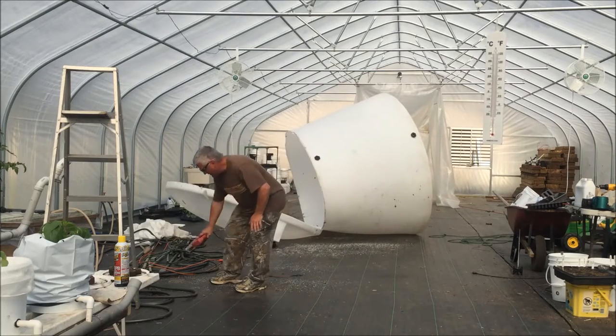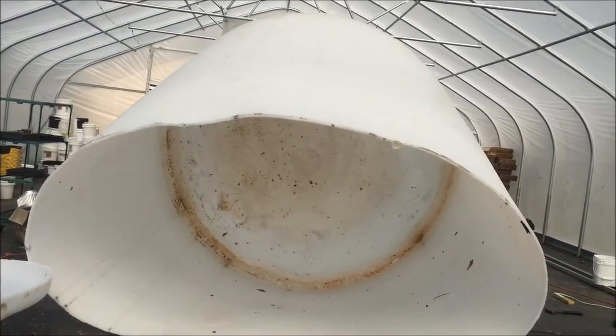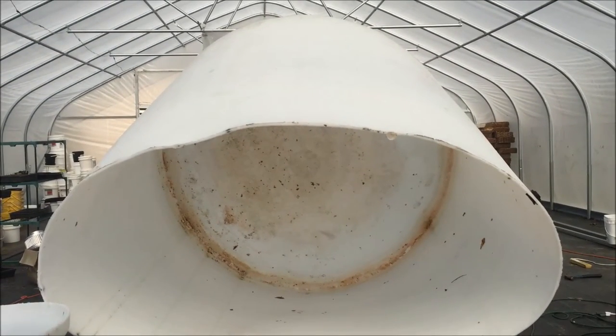That's what I was worried about. There's the inside — that's 1,500 gallons capacity.